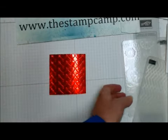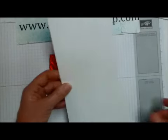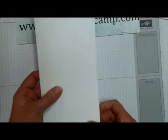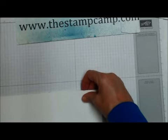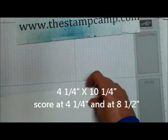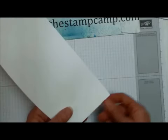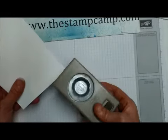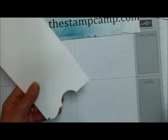We're going to take the red foil with the hearts and make a quick gift card holder for Christmas. Take a piece of thick whisper white — it's four and a quarter by ten and a quarter. Score it at four and a quarter and again at eight and a half. Then take the one and three-eighths inch circle punch and punch out half a circle, then fold on those score lines.